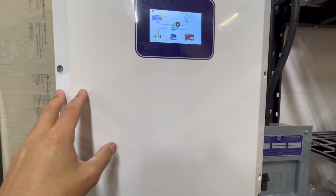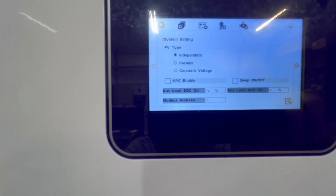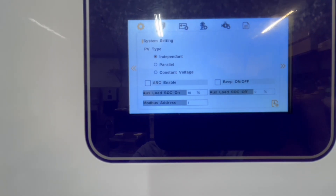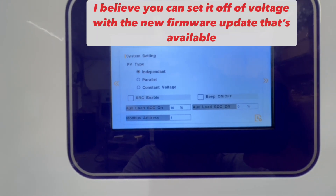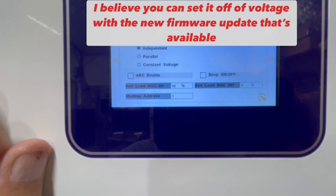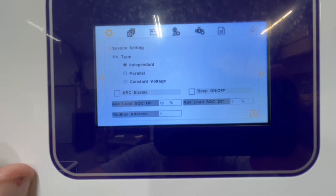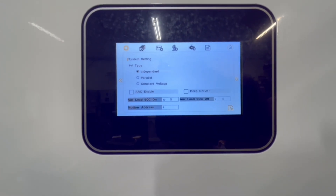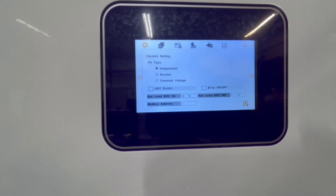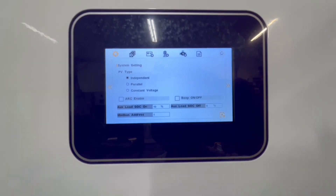I don't think the smart load is necessarily a must, but it's neat that they have that extra output. A lot of the high-end hybrid inverters are moving in that direction. I don't see any option to set it off of voltage though — I saw some discussion on the forum about that. All I see is state of charge. So if you had a DIY pack, I'm not sure it would work. But worst case, they could buy a battery that does communicate, like these MK Energy batteries, or install a BMS that would communicate, like a Seplos or something like that.